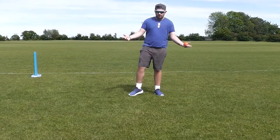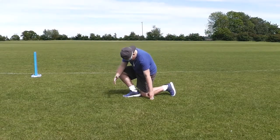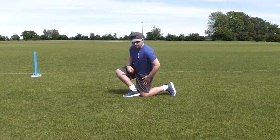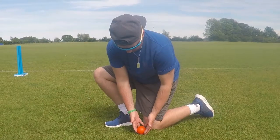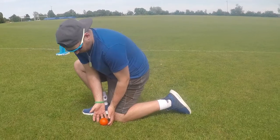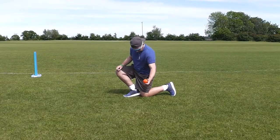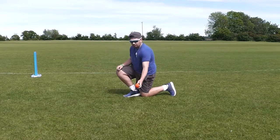For the standard barrier stop, we're going to get our knee to the floor, have our foot turned slightly outwards so it makes a nice barrier, and then our hands are just going to be in front of this barrier to stop anything going through. It's important we get the meaty part of our body in front of the ball — our thighs — to stop the ball from hurting us. If it hits us there it's going to hurt a lot less than if it hits us in the shin front on.